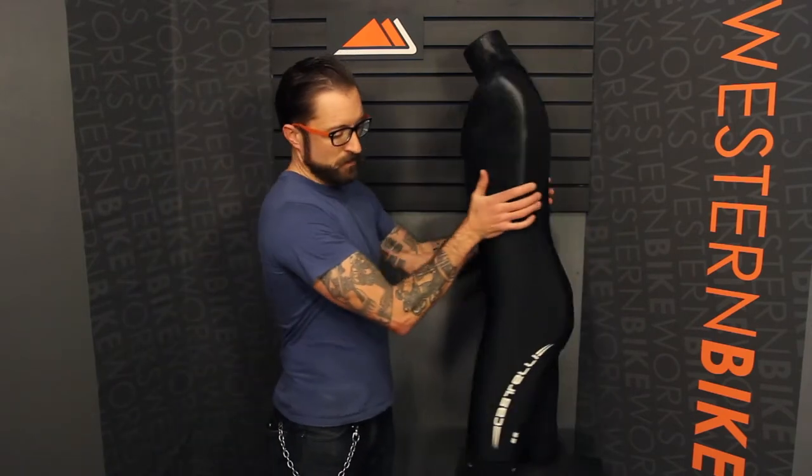If we turn this around, we'll see that Castelli has incorporated some reflective logo and this reflective pull tab as well. $129.99 — this is an awesome deal for a nice warm short.